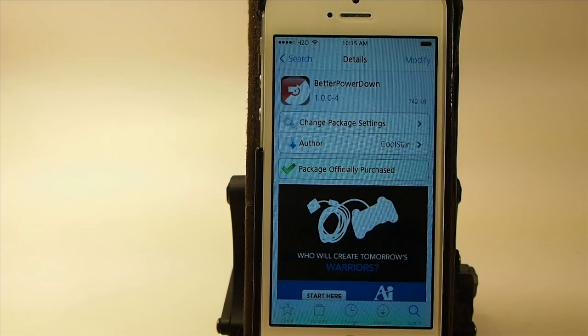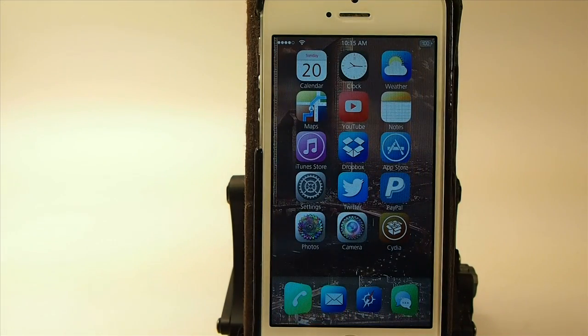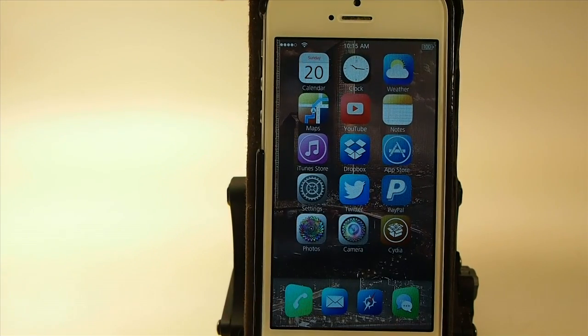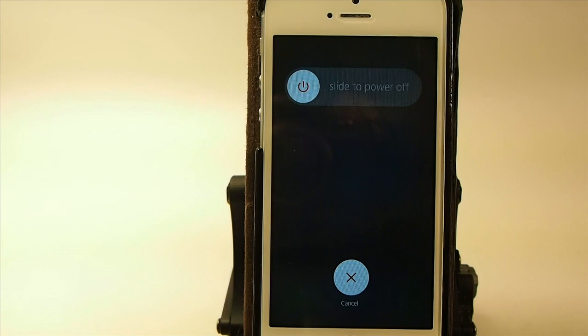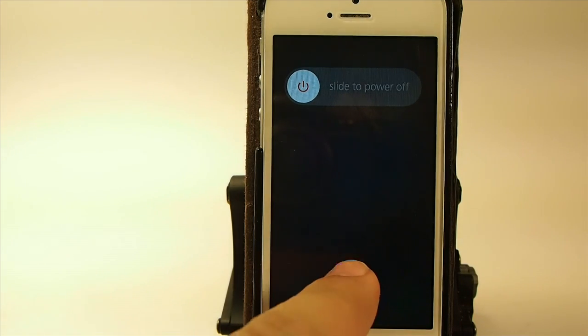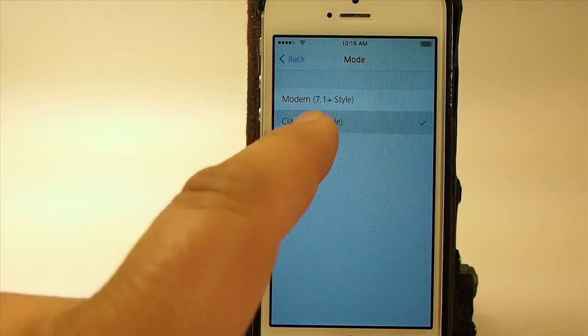What this does is it allows you to have a choice of about three or four different types of power down options. My favorite is the 7.1 style right here — that's what it looks like on 7.1, which I think looks a lot better. You can actually change that up by changing the style.